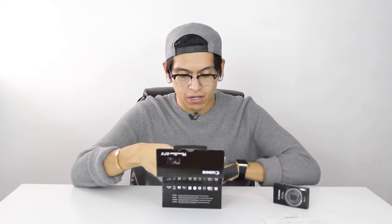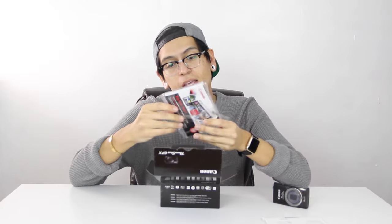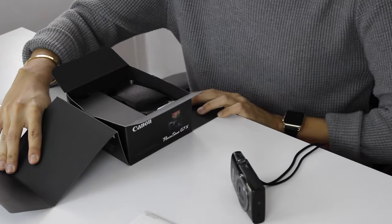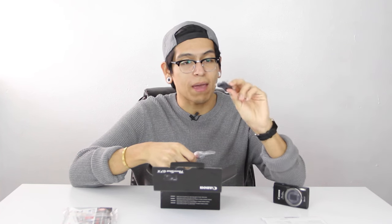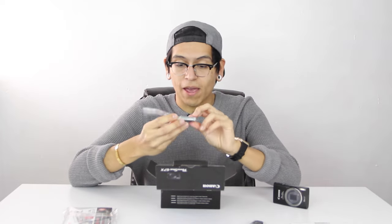We have our Canon Getting Started Guide, which we won't need that — I'm just gonna set you right there. So we have here a... we have the camera strap, which is pretty sweet. I'm definitely gonna be needing that later. We also have the battery pack, which is pretty exciting. I'm gonna set you right there as well.